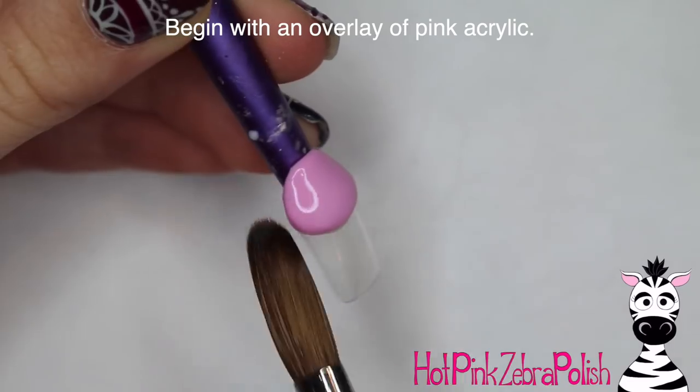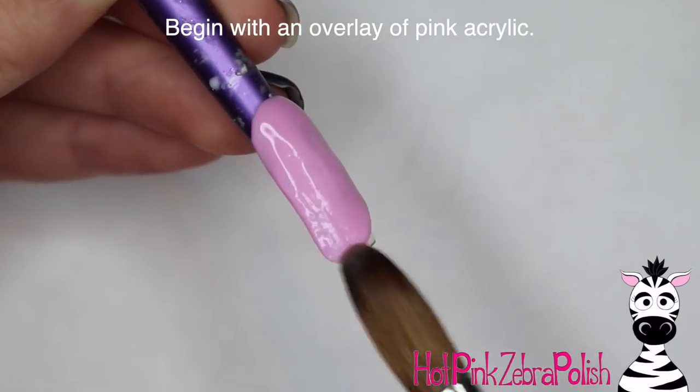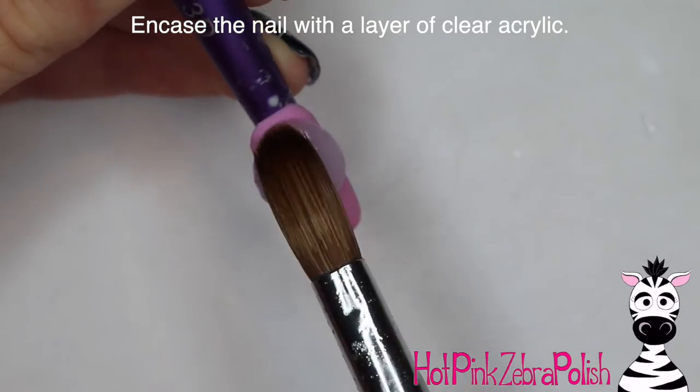I'm going to begin with an overlay of a pale pink acrylic, and that's one of the things that ties this video together with the other one that was Boo in the costume — they have the same background color and the same shape, which just kind of ties them together, especially if you're going to be doing them on a set.